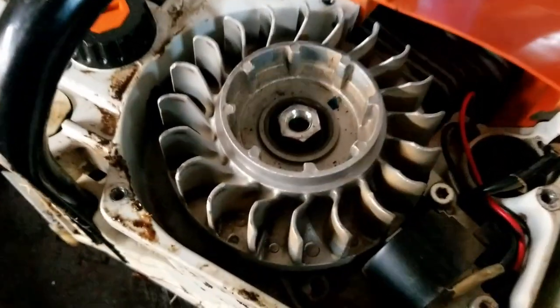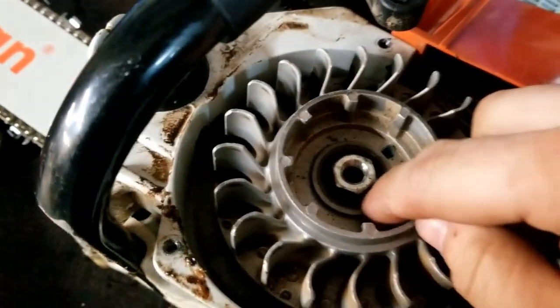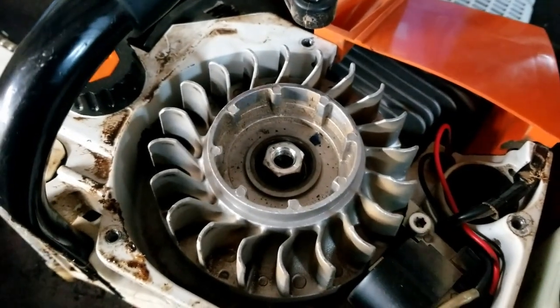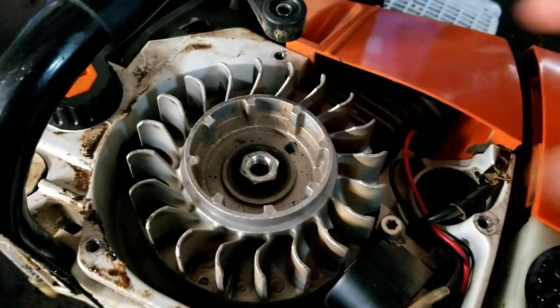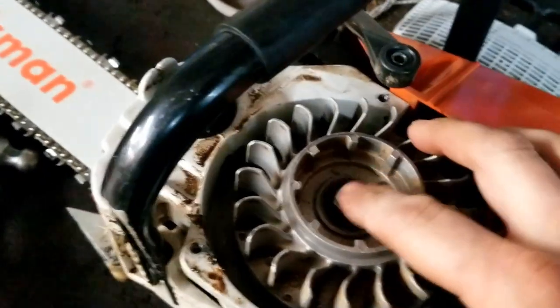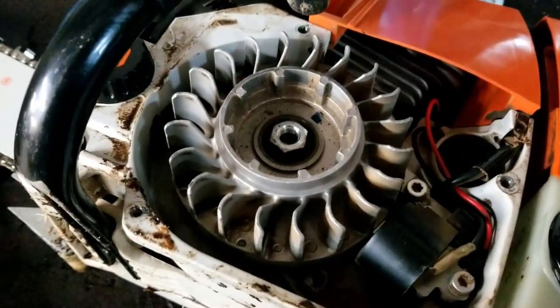But on a 660 or a bigger saw — 066, 064, whatever — the flywheel is threaded in here, so you can use a puller on it to remove it. But on your non-pro saws, they're not threaded, so you're going to have to hold on to the flywheel and tap on it with a socket, like I mentioned. And the reason you need to put the nut on is so when the flywheel does come loose, your saw doesn't fall down and you mess your saw up.